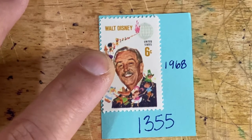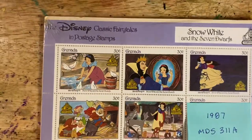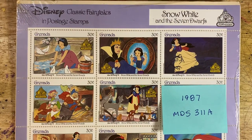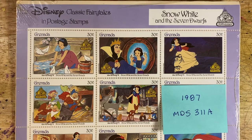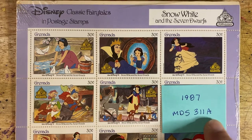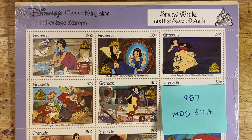And those are the United States stamps. If you wanted to, you can go internationally and start collecting internationally as well. This is one of the sets that I have — the Snow White and the Seven Dwarfs stamp set issued in 1987, from Granada. The Scott number for this is MDS 311A. So you can also include international stamps in your collection if you wanted to collect Disney-themed stamps.